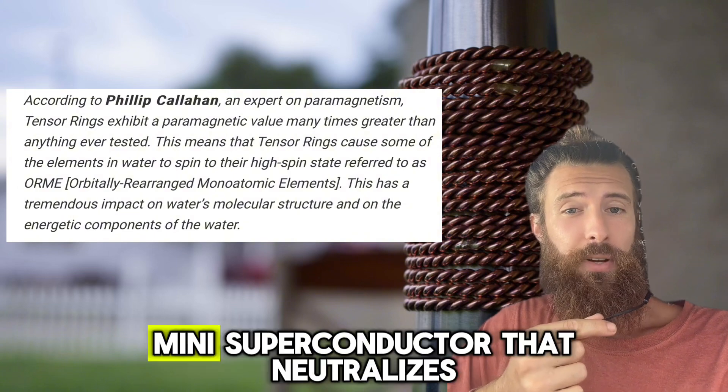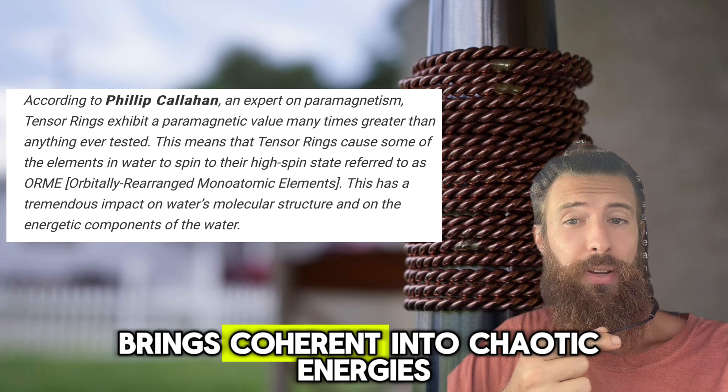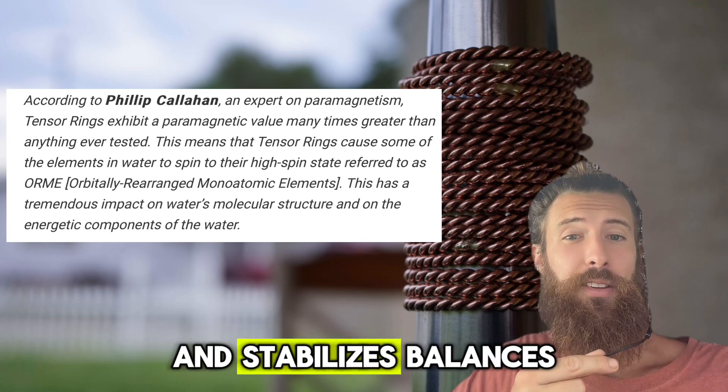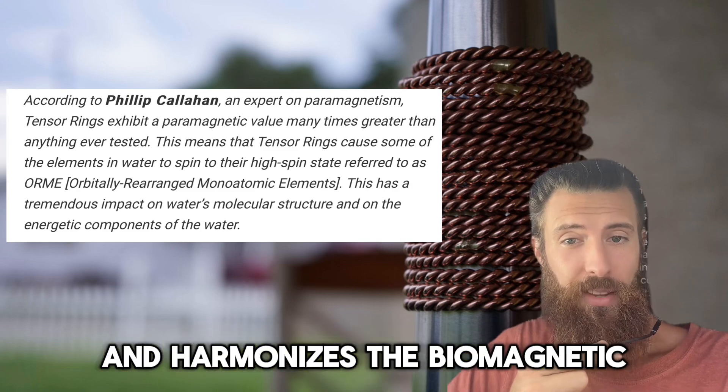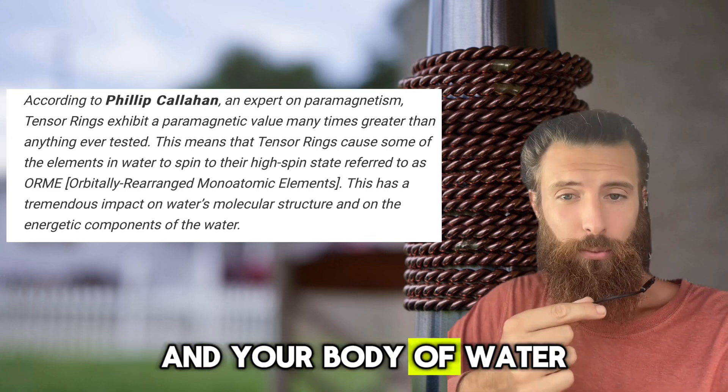Each ring is a mini-superconductor that neutralizes radiant EMFs, brings coherence into chaotic energies, and stabilizes, balances, and harmonizes the biomagnetic energy fields of drinking water and your body of water.